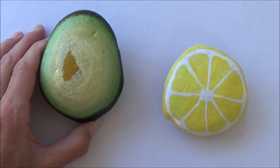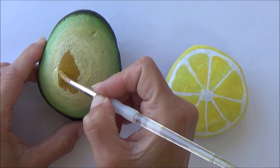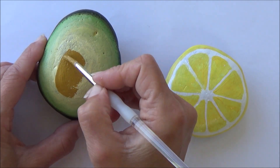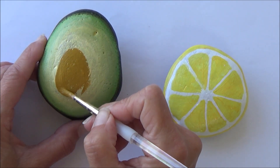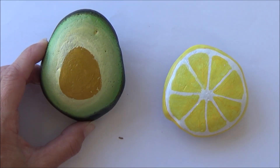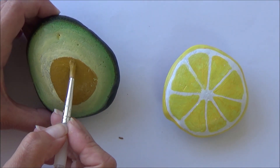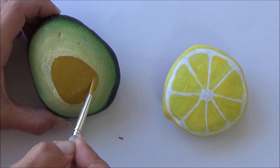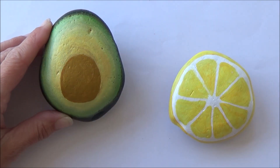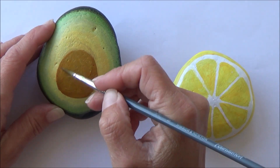Once my avocado was dry and while my lemon was drying, it was time to add the central stone to the avocado. I just did this freehand, but if you want to you can draw an outline in pencil or pen first. I did decide that the stone was quite a bit too big, but as is good with acrylic or stone painting, you can layer over to adjust your painting.